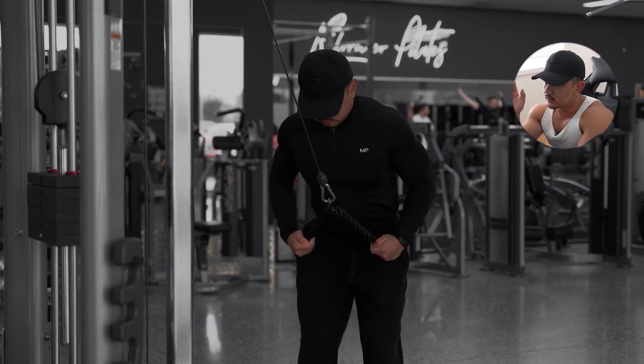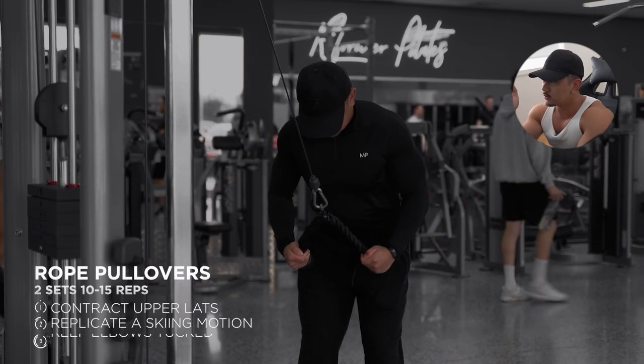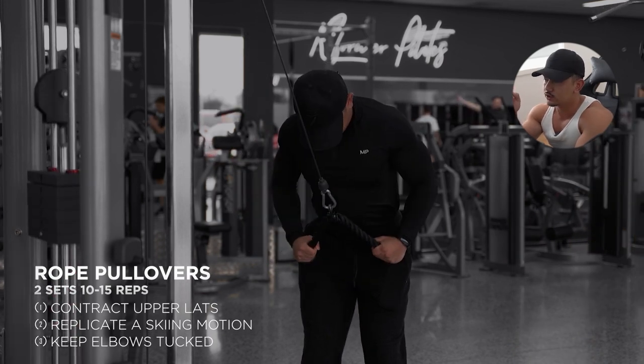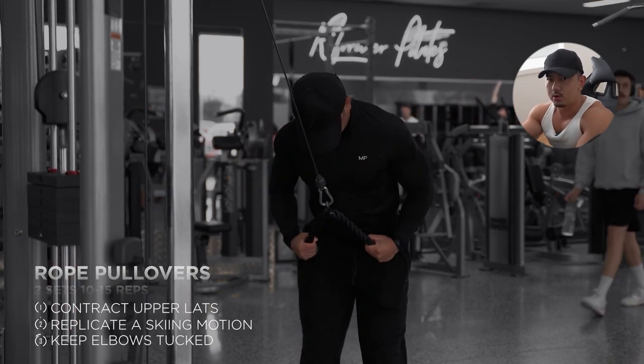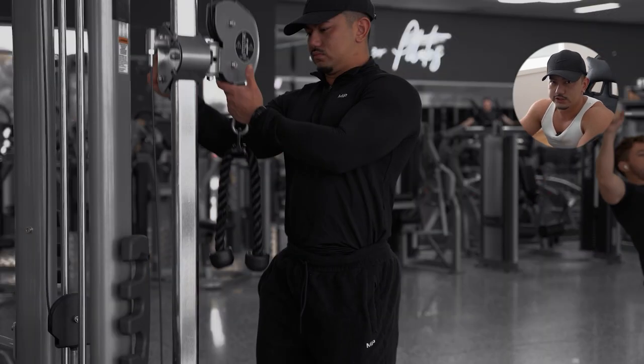Today being a pull day, we like to start off with rope pullovers. A lot of people struggle with this movement. I like to pretend like I'm skiing almost, keeping the elbows tucked to the side and almost driving my chest through the rope, really focusing on contracting that upper lat region. Taking your time with it, focusing on the negative, and pausing at the peak of the movement to improve contraction and engagement quality.